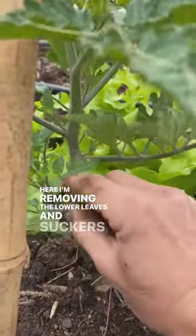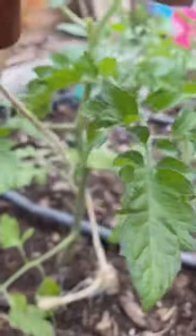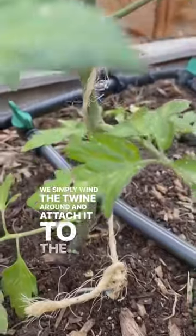Here I'm removing the lower leaves and suckers to help make it easier to wind the twine up the base of the tomato plant. We simply wind the twine around and attach it to the bamboo.